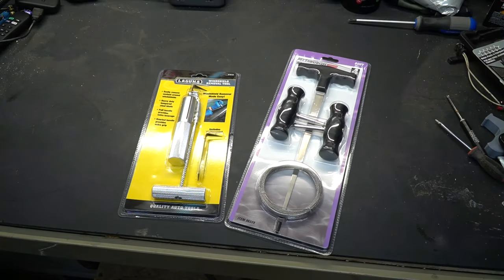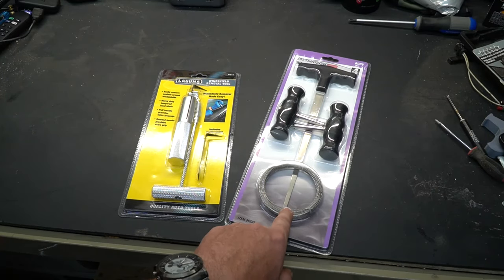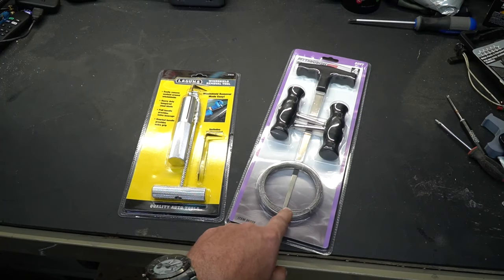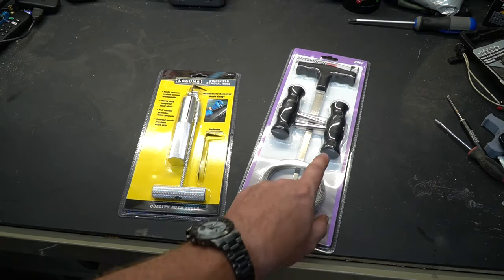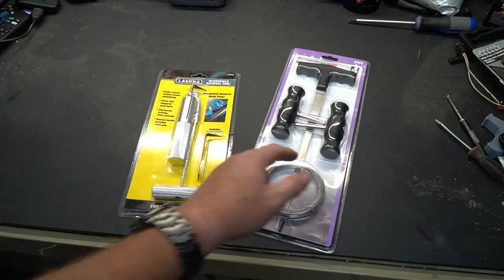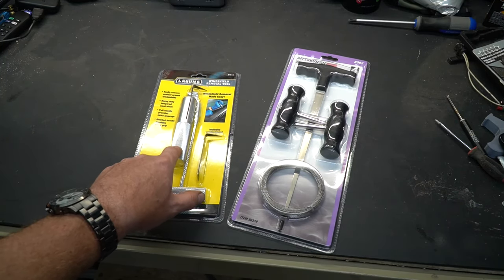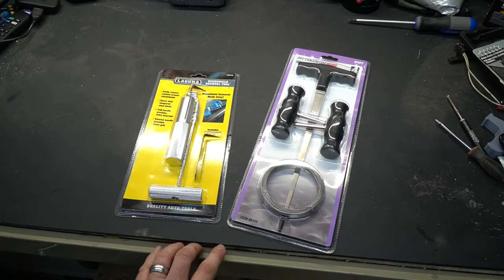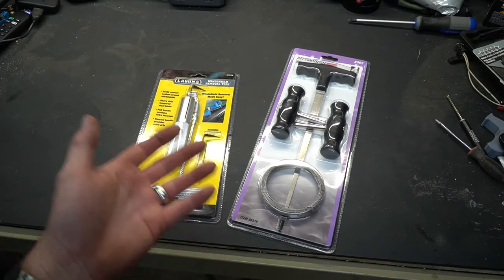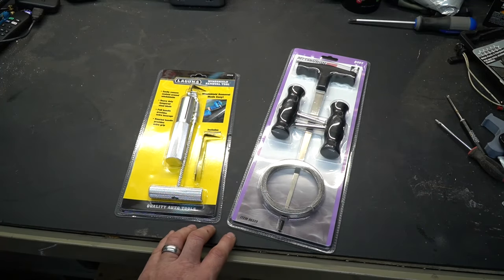The actual tools needed to remove the windshield are basically going to be one of these, or maybe both depending on your circumstances. You can either saw it out with the rope saw — sometimes you need somebody on the inside of the car, sometimes you can do it by yourself, it just depends on the layout of the car. You also want to use a heat gun because heating up the urethane will make it cut just a little bit easier, and both tools can get the job done. It just depends on your car and how old that seal is.